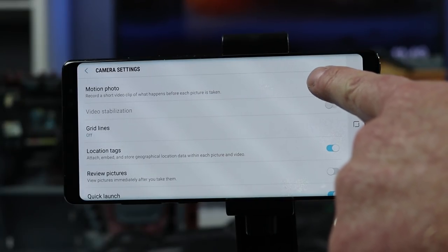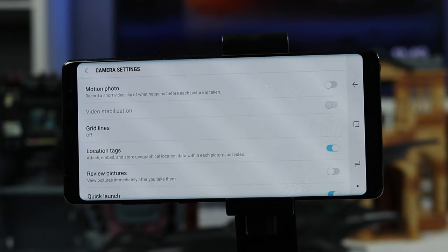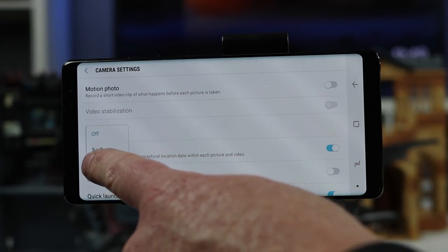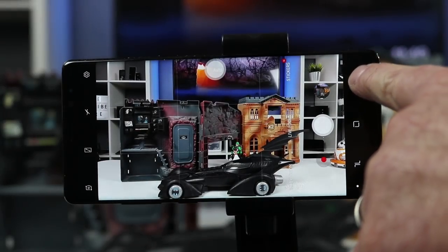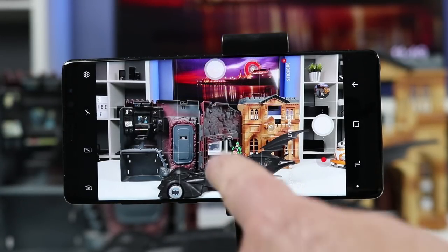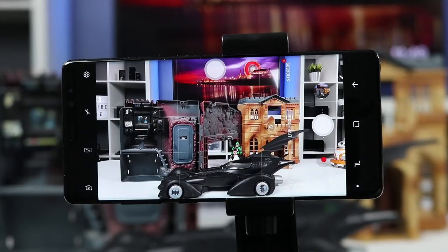Next we have video stabilization, so when you're holding the phone it's much better stabilized, looks crisp and clear, and not shaky. We also have grid lines — you can turn them on or off, three by three or a square. The three by three helps you see where you're positioned; make sure subjects are on one of those lines for a better photo. A quick pro tip: always clean the lenses so that if you ever see a washed-out photo or bleeding on the edges, cleaning the camera will fix the problem.